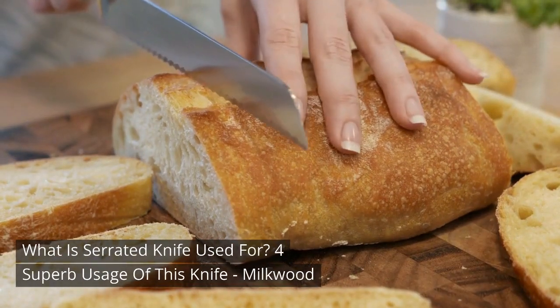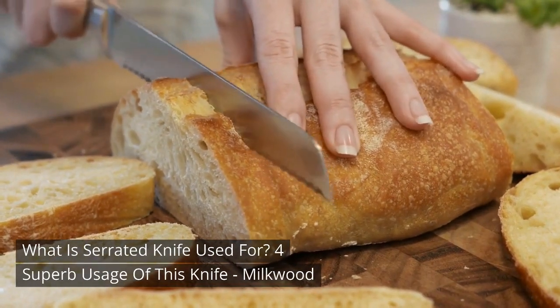What is a serrated knife used for? For superb usage of this knife, Milkwood.